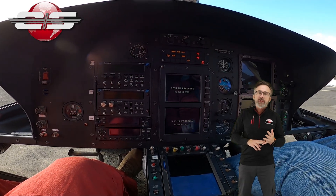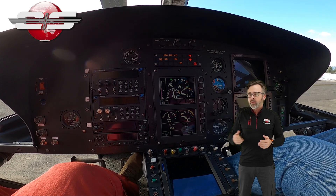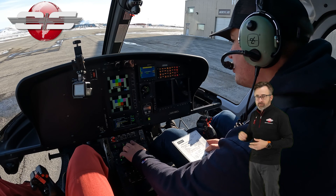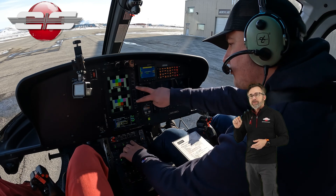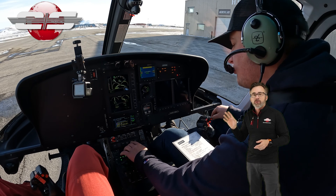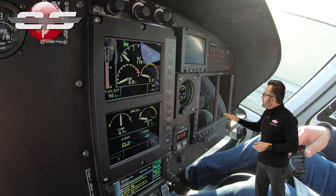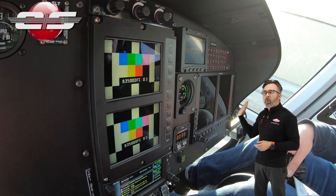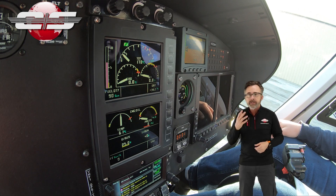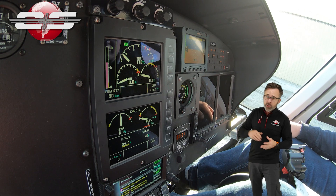When this test occurs will be depending on what variant we're looking at. For instance, in the B3E, when you press the warning light test, a test pattern comes up on your screens, and then when you let go of the test you'll notice that the torque gauge goes up to 100%. We have to make sure it's exactly 100 — not 99, not 98, not 101. And then it goes back down to zero.